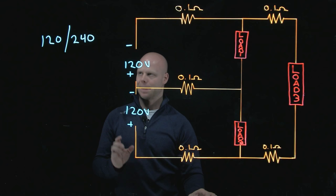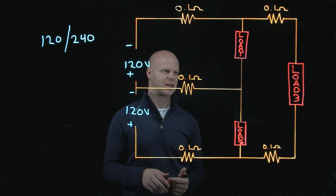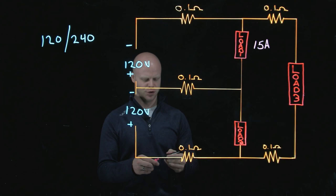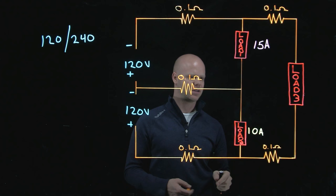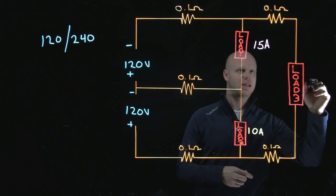Starting from there, what we need to do is talk about our loads. We're just going to pick some arbitrary values and look at what is happening with those and how it establishes our polarity. Let's say load 1 is operating at 15 amps, and load 2 is operating at 10 amps — that's the characteristic of the load when I hook it up; I could take a clamp-on ammeter and measure 10 amps on that conductor. And let's also utilize our load connected to the two line conductors — let's say it is operating at 7 amps.